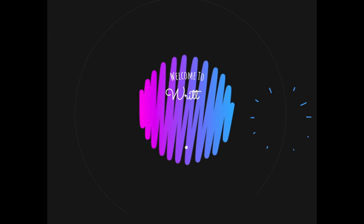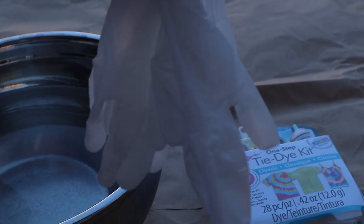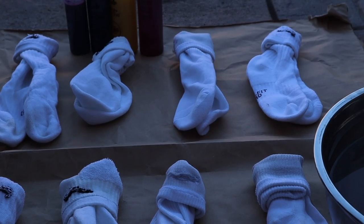Hey everyone, welcome back to another video. Today we're going to be tie-dyeing some socks. Here's what you'll need for today's project: a bowl of water, a tie-dye kit, some gloves, and socks of course.